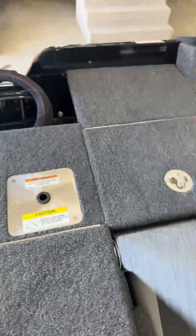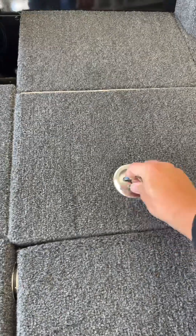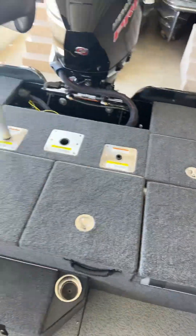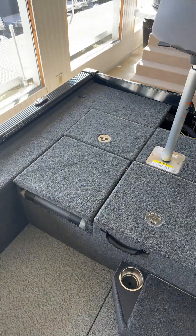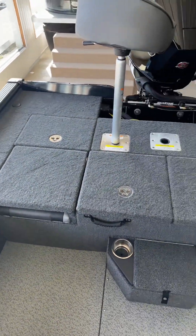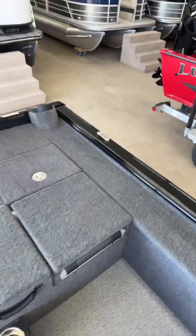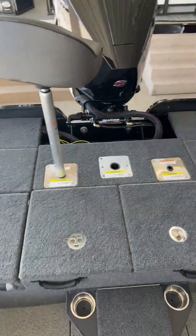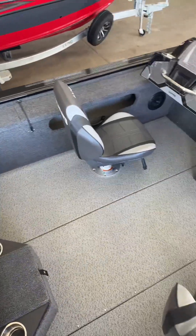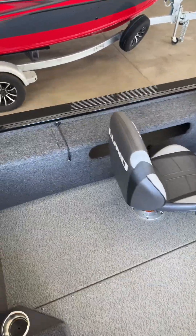Back here you also have storage behind the seats. Batteries go on this side behind that seat, so you do lose a little bit of space there. The sport track bracket goes right into the sport track system, so you can have downriggers on this — you can do whatever you want. There's still tons of floor space in this boat, giving you a lot of room to move around and do multi-purpose fishing.